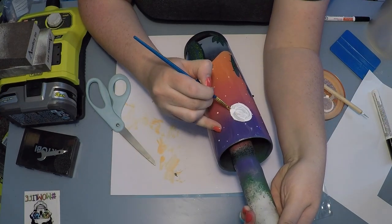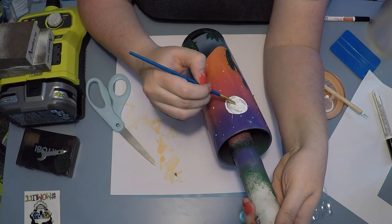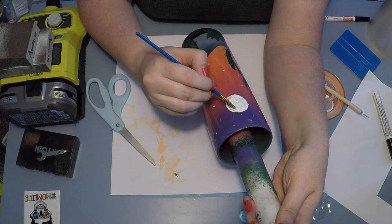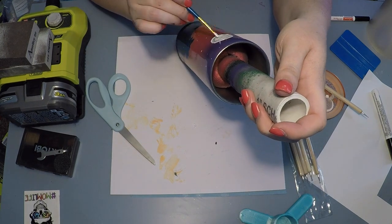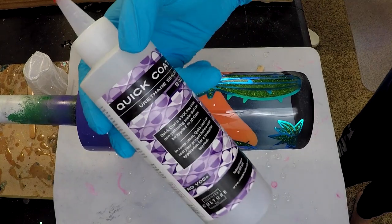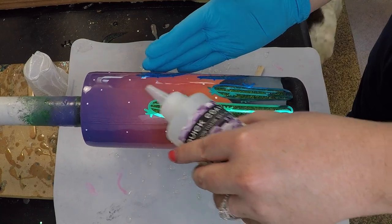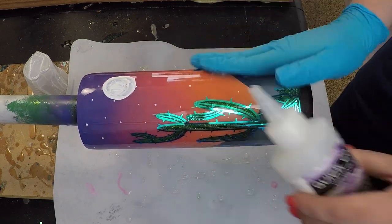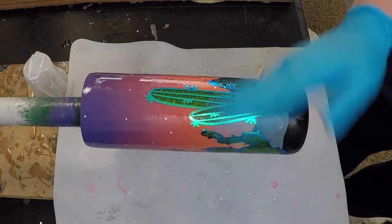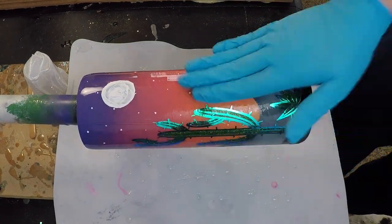One tip I highly recommend — learned the hard way — is that acrylic paint loves to suck up epoxy, not just a little but massively. So I came in with Quick Coat from CC DIY to not only seal my opal vinyls but also seal in the acrylic paint so that I didn't get any dips or big divots in my epoxy where the moon is, because I've had that happen before.